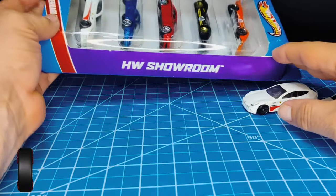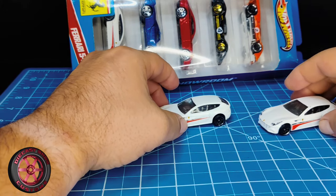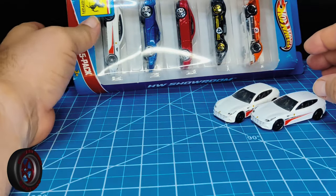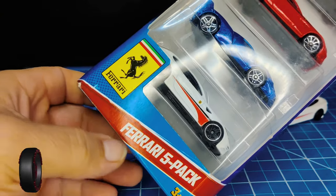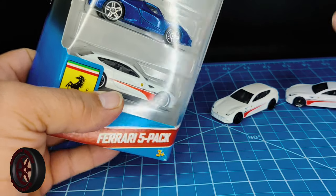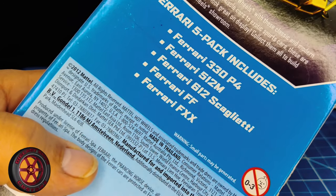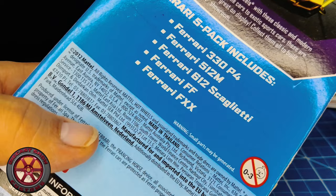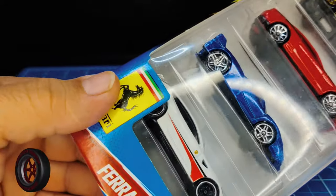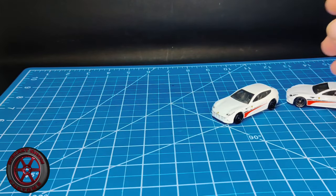Hot Wheels made the FF in 2011. It was available in red and metallic gray, and then later on in 2013 they came out with this Ferrari five pack. In that pack you can find the white version. So in this pack you got the 330 P4, 512 M, the 612 Scaglietti, FF, and the FXX. There are different types of Ferrari five packs out there — I think this is the best looking one.